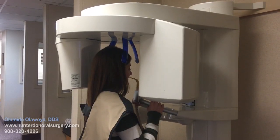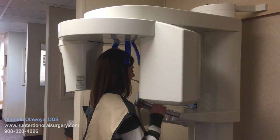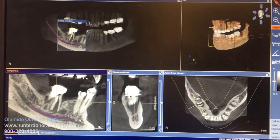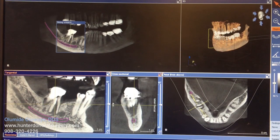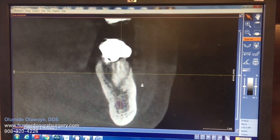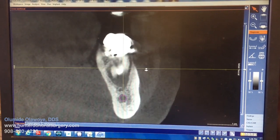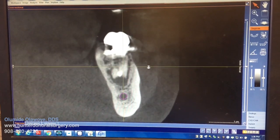During the consultation, a clinical exam is done and a panoramic x-ray and dental CAT scan may be taken to better visualize your situation. The scan indicates the extent of the bone loss and what areas need to be repaired or augmented with bone graft.